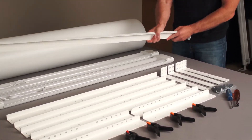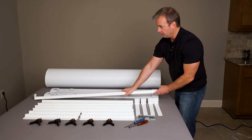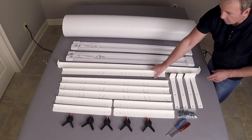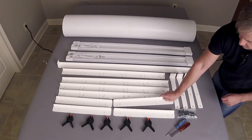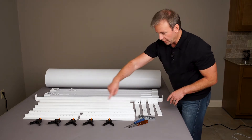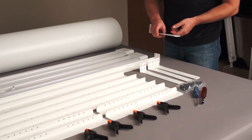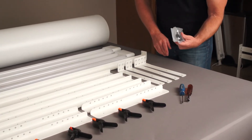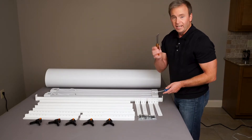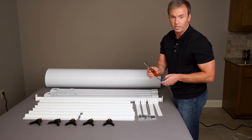We've also got the crossbar, which is going to go across the back, and the background sweep is going to clamp across the top of that. We have all the parts to make the stand: four identical legs and four identical feet. We've got the background clamps and the light brackets, which attach onto the light so they can go onto the light stand — two for each light. We've got all the nuts, bolts, and thumb screws. The only tools you'll need are a 7/16 inch nut driver and a flat screwdriver.